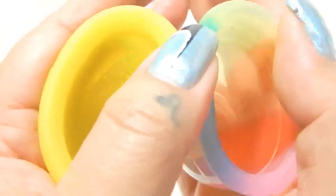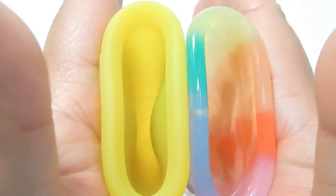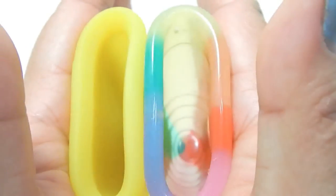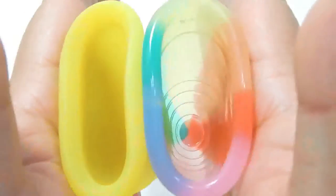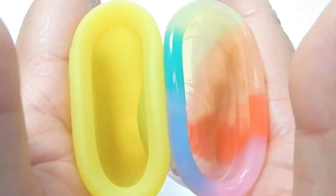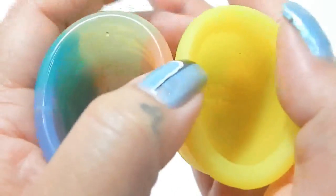Here is the inside of the Maluna Soft. And inside of the Yuyuki Rainbow. Remember that the Rainbow is softer than their soft version Yuyuki — the soft version Yuyuki is a 40, and the Rainbow is a 35.